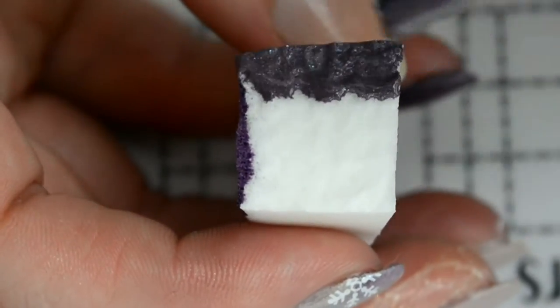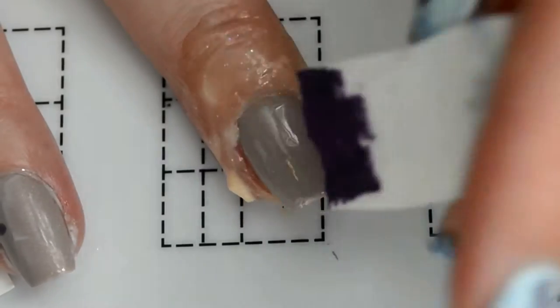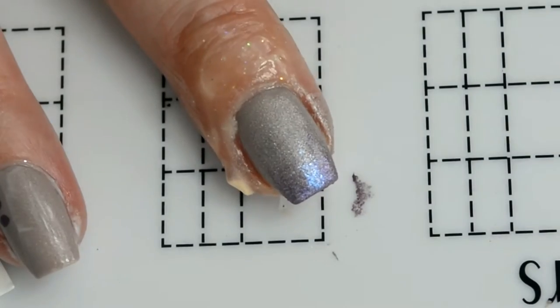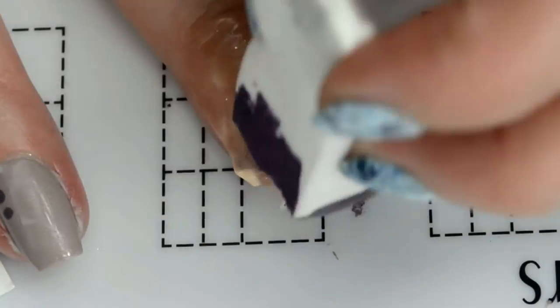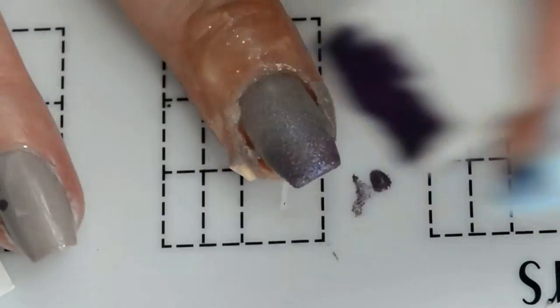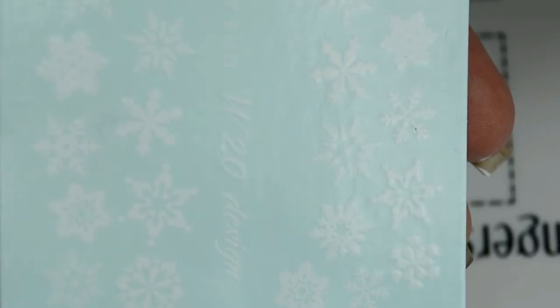Then lay down your colors on your sponge to do your gradient. To do the gradient, do a little bit of dabbing, a little bit of rolling, a little bit of up and down, just to make sure the colors are nice and blended and they look seamless. Do this as many times as you need to make it look perfect.